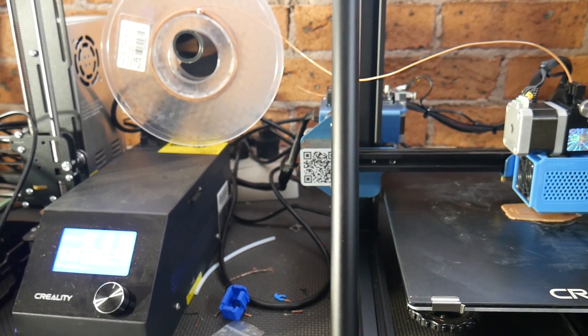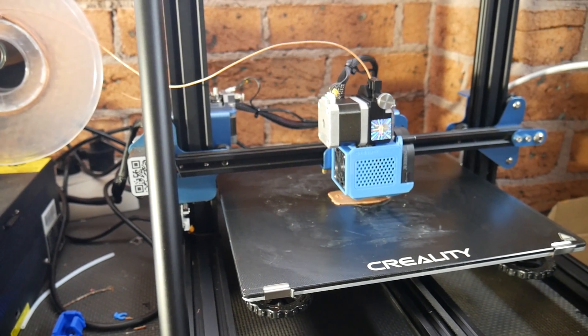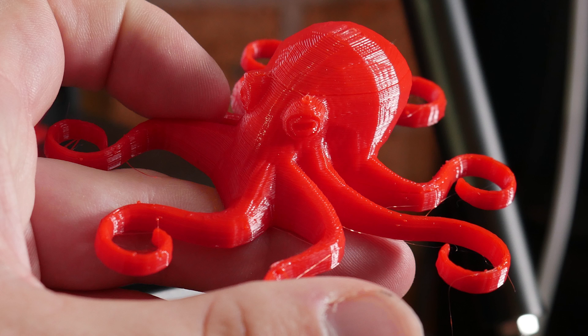We got it all together and working, so I did a few test prints — a Benchy and an Octopus. I forgot that in Creality Cura, supports and raft are on automatically, so I do have supports in my Benchy and a raft on my Octopus. Oh well. Then I swapped to a red PLA and that's when I noticed the catastrophe — the hot end was leaking.